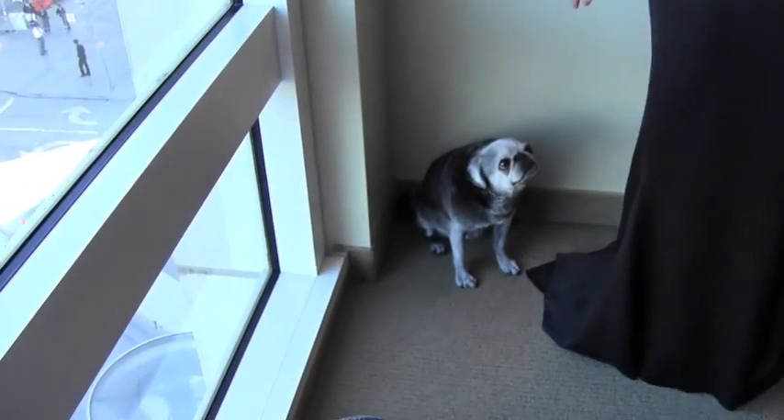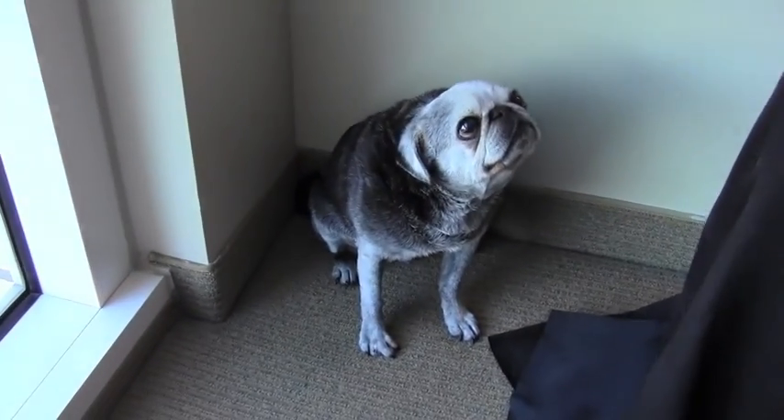Hey you guys, it's Barbara Horowitz. Have you met my lovely assistant Sabina, my 12-year-old pug? Check her out — she loves her mommy. And she wants to know how to look cool in the clutch.